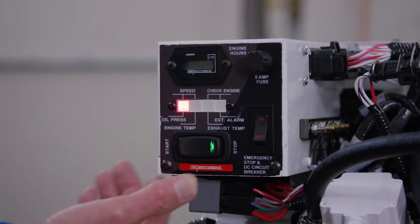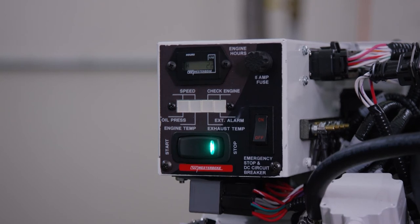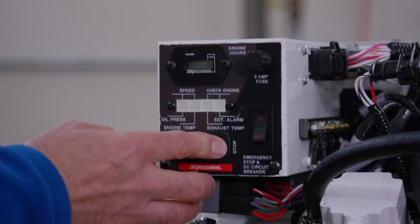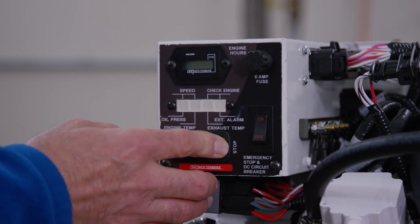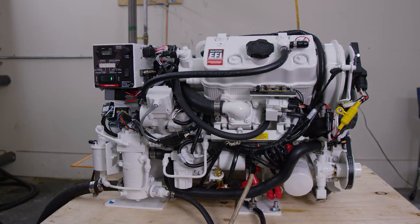When starting up your generator, the start stop rocker switch is the only functional component on the generator control panel and optional remote control panel used to start and stop the generator. The start stop rocker switch is a three position switch with momentary contacts in the start and stop positions and a stationary contact in the normal center position.